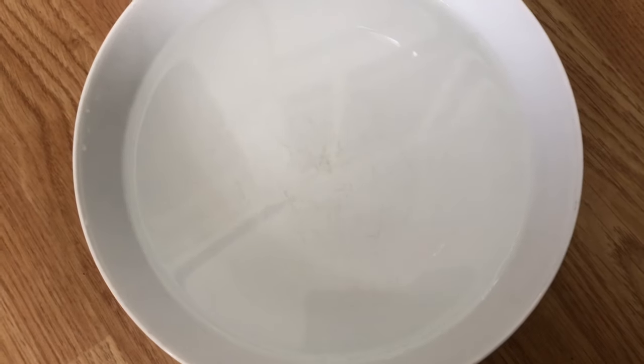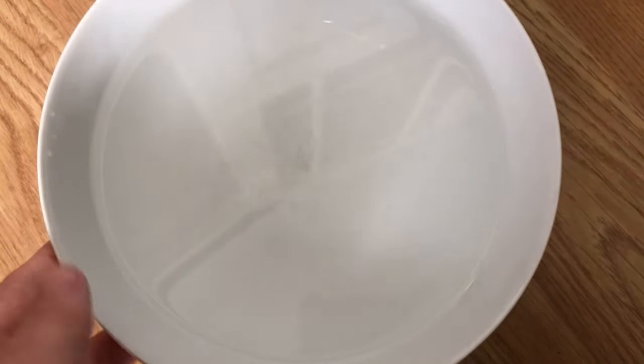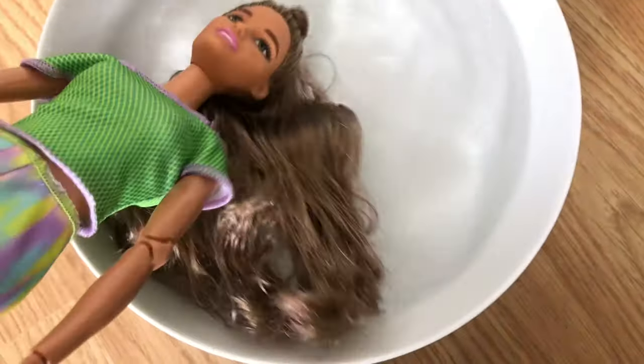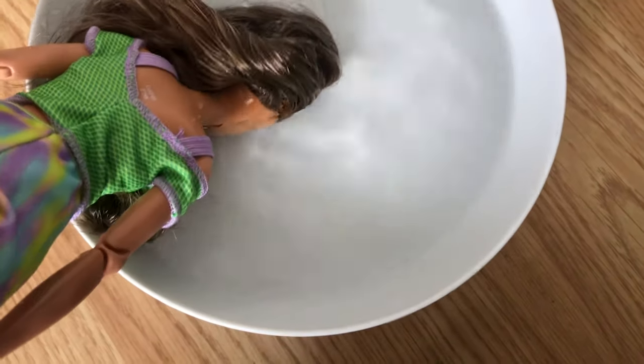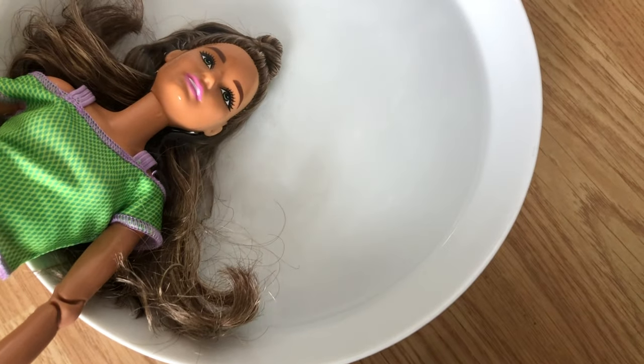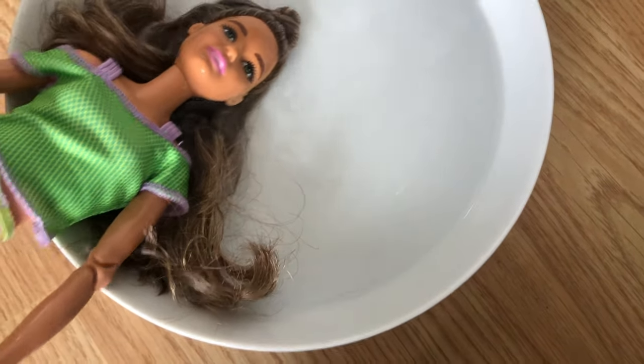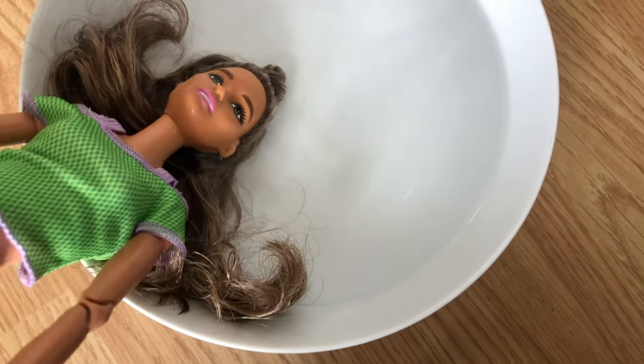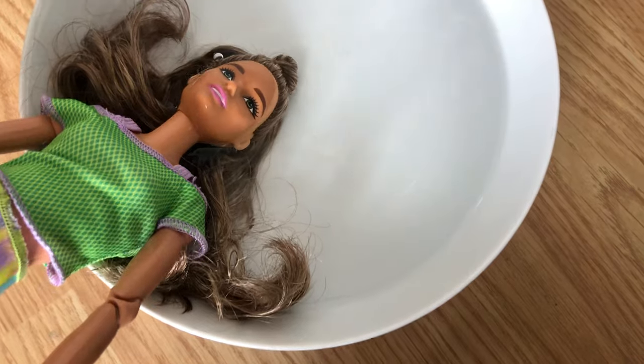The way I change the head is pretty simple. I take hot water — if you're quite young, make sure you have an adult to help so you don't get burnt — and I dunk the head inside. This makes it much easier to release the neck plug, because you want to make sure the neck plug stays intact. Once it's been in the water for about 10 to 15 minutes it'll be nice and soft and you can pull it off.